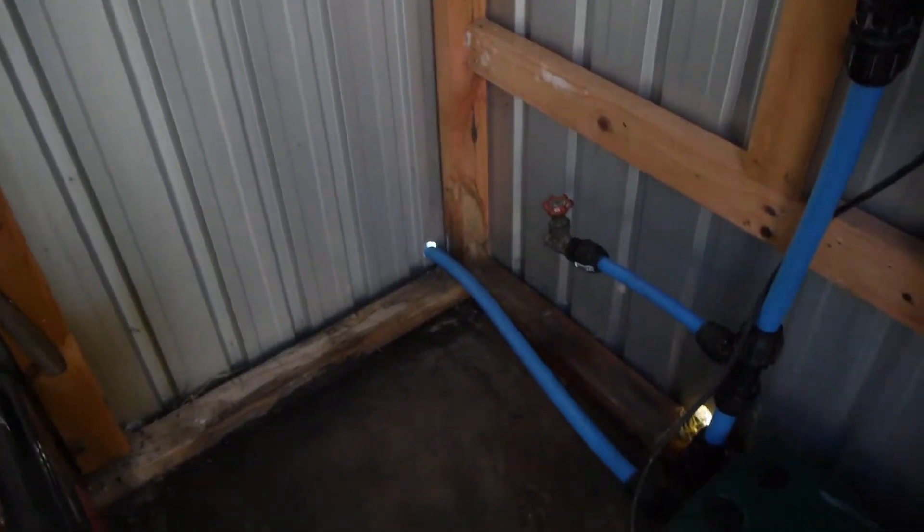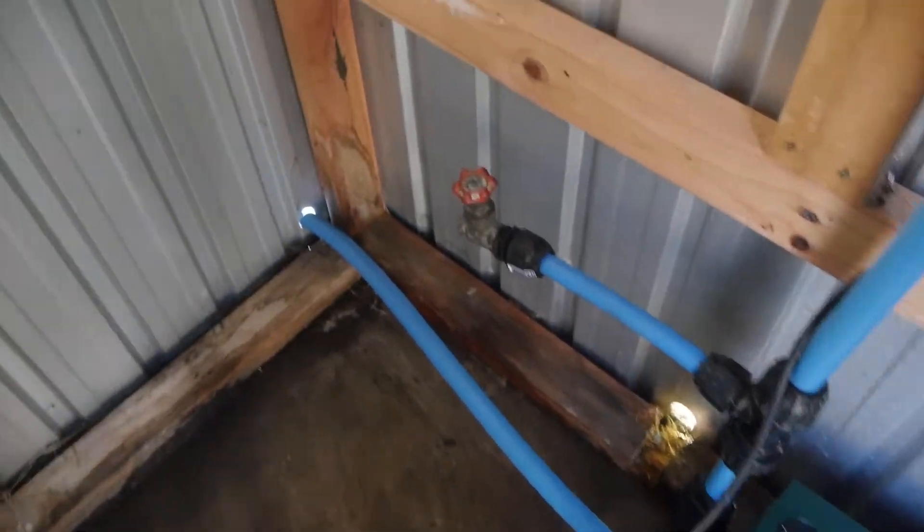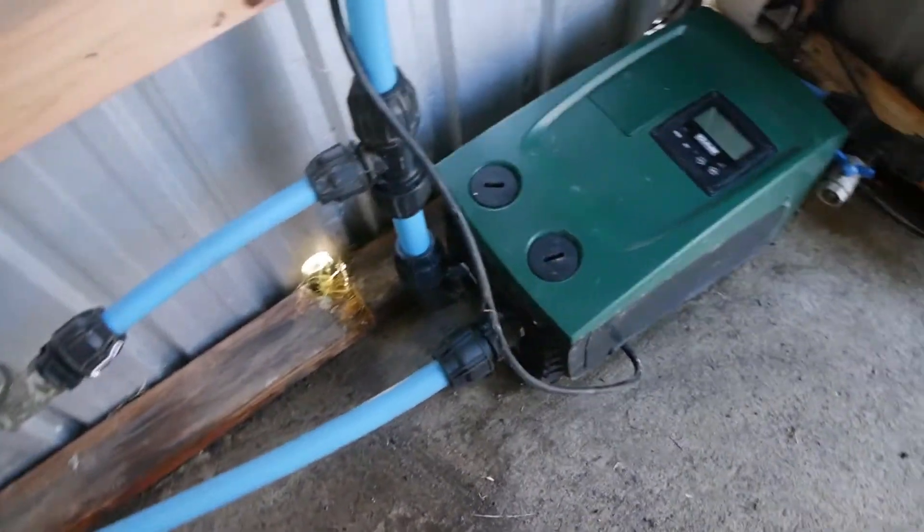That pipe comes in — in New Zealand it's a blue pipe — it's a 32mm pipe in this case, which goes directly into the pump.